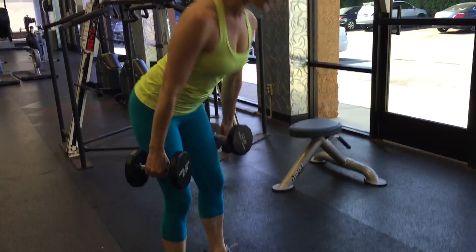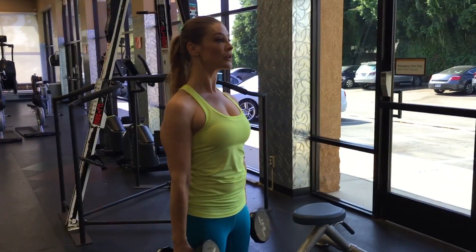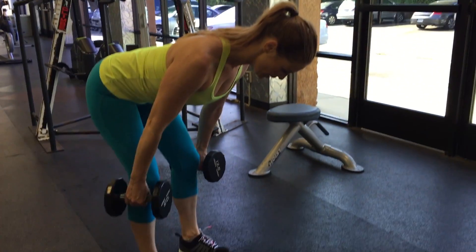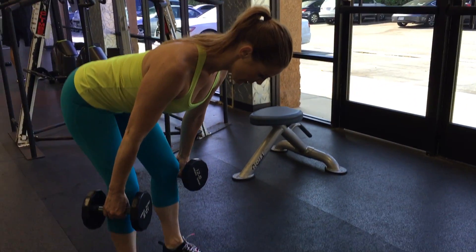Do not overly arch or round your lower back. This is a hip hinge, not a back movement. Just think about those hips reaching back, drive into your heels, squeeze your butt when you stand. Inhale on the lower, exhale as you rise.